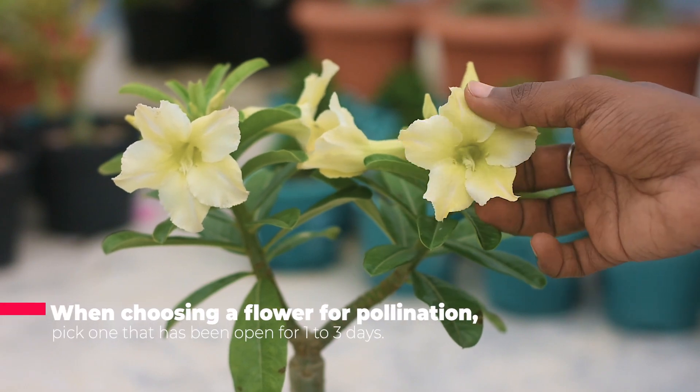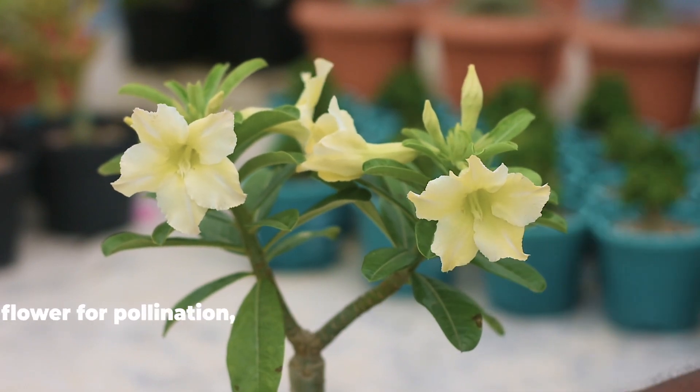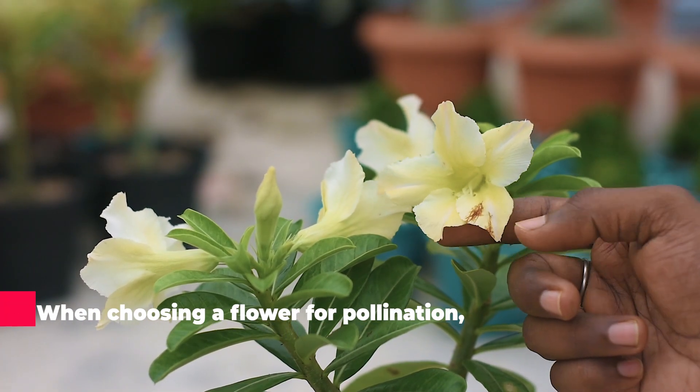When choosing a flower for pollination, pick one that has been open for 1 to 3 days. Older flowers won't be able to produce seed pods.